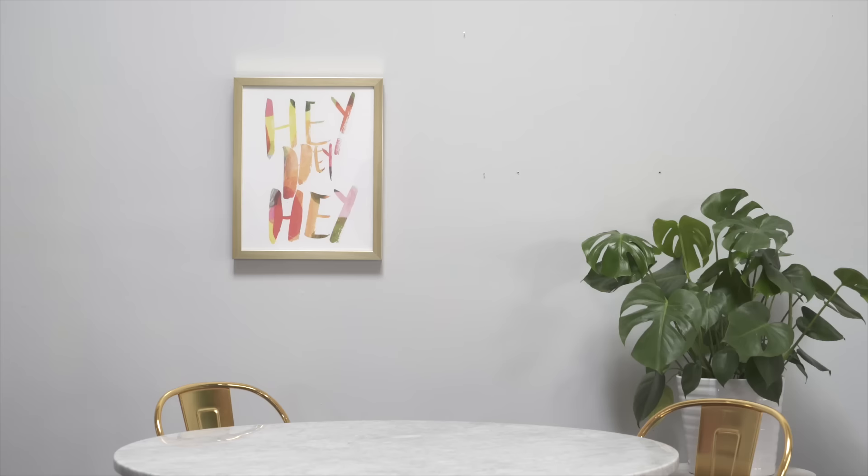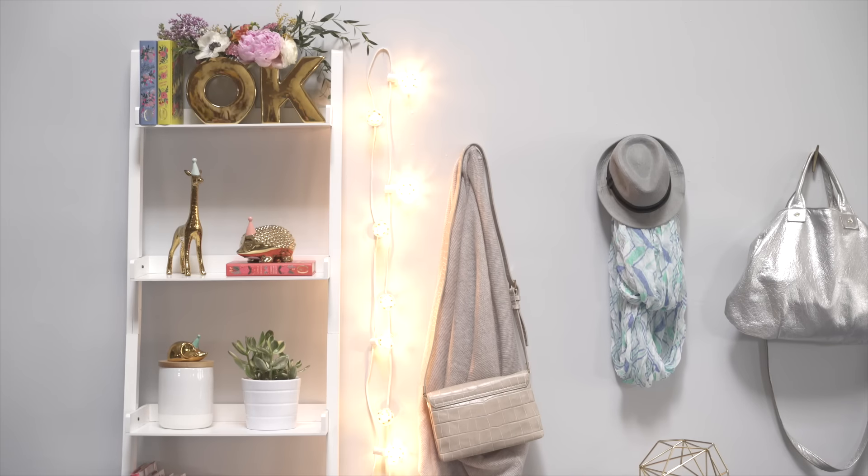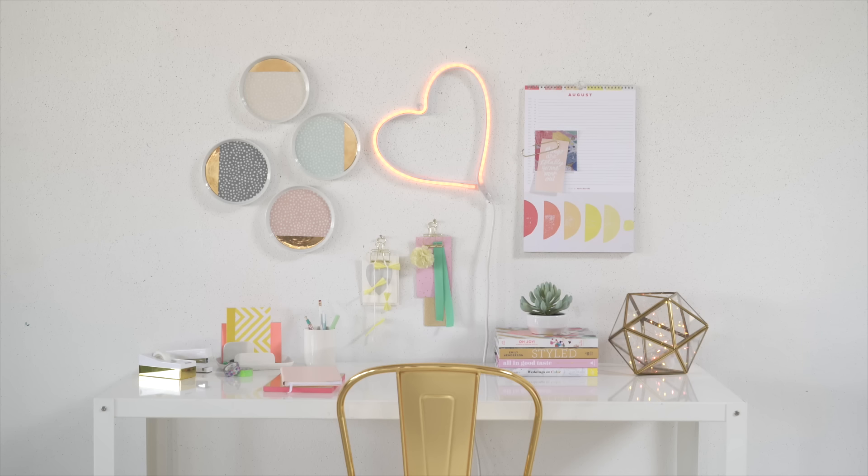How will you add a little Oh Joy into your life? Find the collection in all Target stores and online at Target.com/OhJoy. Thanks so much for watching. You can share how you're using the Oh Joy collection in your own home with the hashtag Oh Joy for Target.